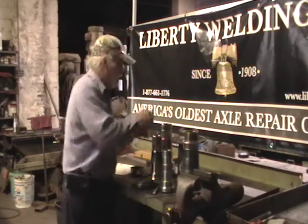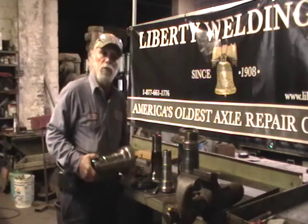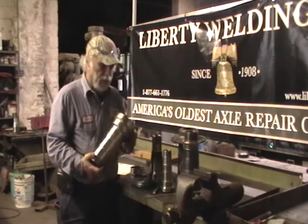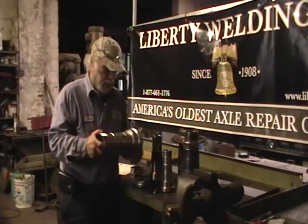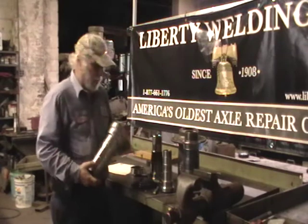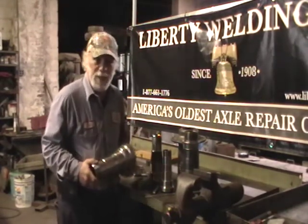If you look closely at our heavy-duty spindles, most of these spindles are on the tractors and trailers and dump trucks you see on the highway every day. These spindles are a drop-forward spindle. The journals are heat-treated to help prevent wearing. This is the same spindle that comes on your housing when it's new. Same thing.